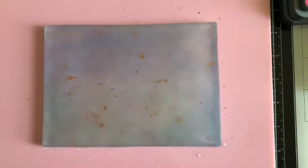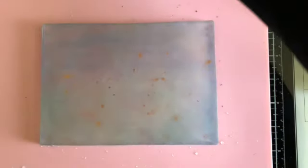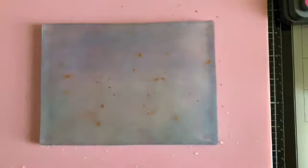Hi, this is Bonnie and today we're going to work on some gel paper again. This time it's going to be more spring oriented and I have a plan. I'm going to be using distress oxide ink on the gel plate like I have before, and my blending brushes.